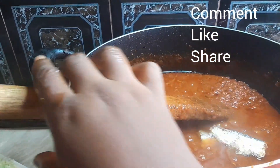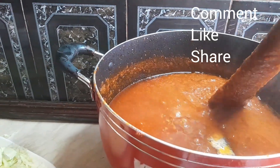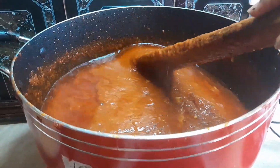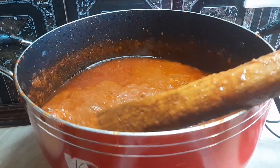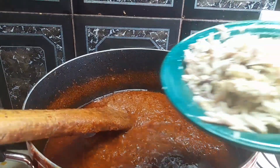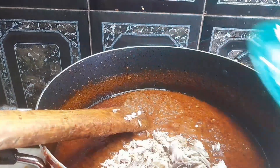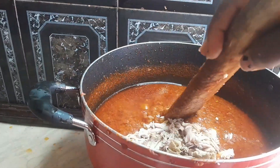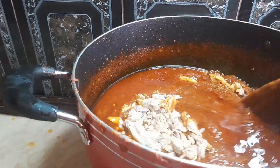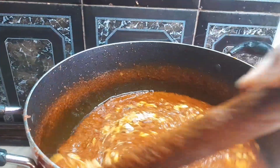You can also do it with tinned tomatoes — that's also nice. We added a bit of fish because it actually makes the stew very nice, so we added some smoked salmon to it too. Continue to stir so that it doesn't get burnt.